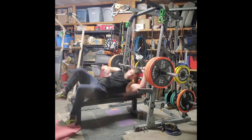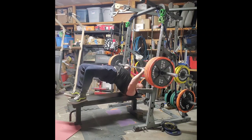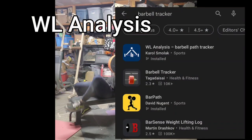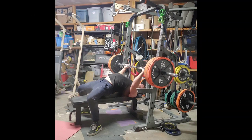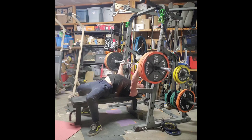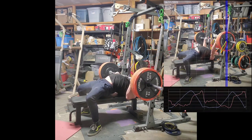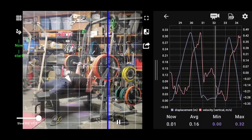I want to do a brief video about barbell tracking software. The software I personally use is called WL Analysis. It's a simple program that records your lifts — you set the camera up to the side, take a video, and it records into the software. It imports the footage and from there exports a video with a bunch of data that's useful to your lifts.